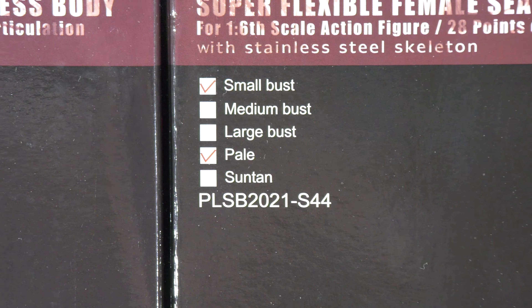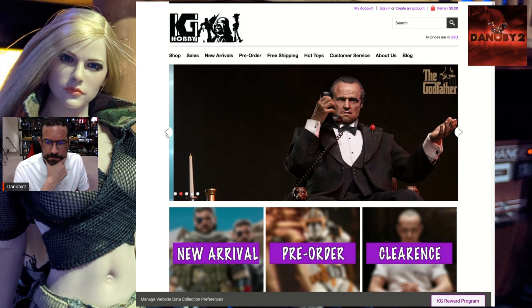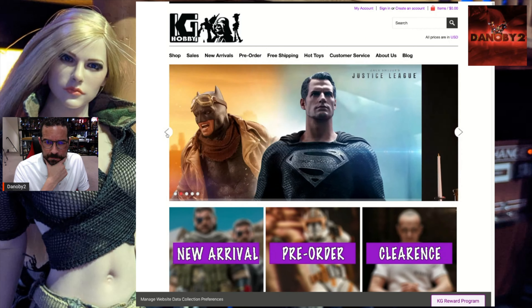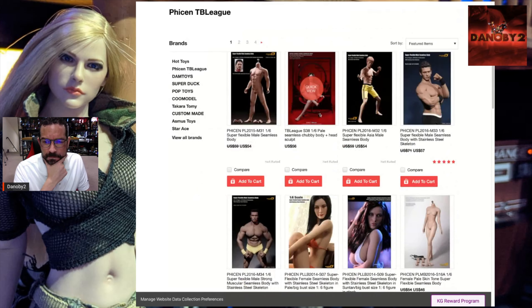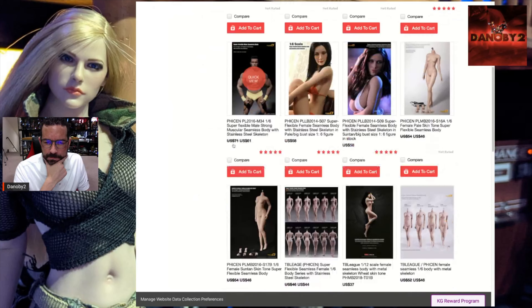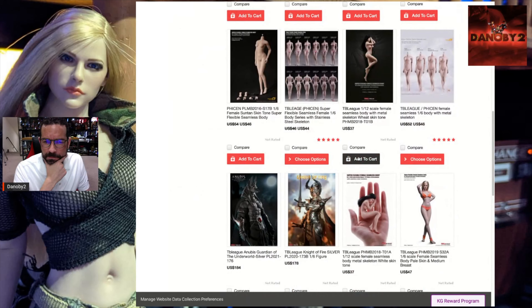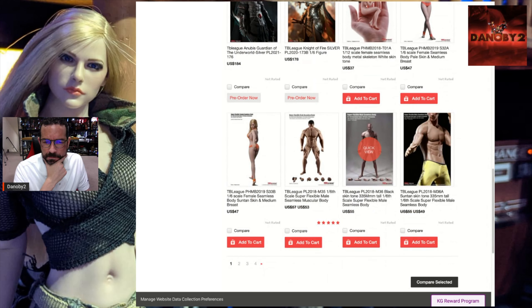This episode is brought to you by KG Hobby, the Hong Kong online retailer where I get the majority of my Fyssen TB League bodies. They're super fast, prices are very fair and very competitive. If you don't want to wait for Big Bad Toy Store to deliver your TB League bodies, go to KG Hobby — link is in the description below. They have the best selection when it comes to TB League bodies.